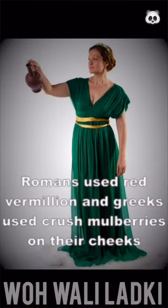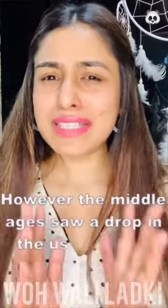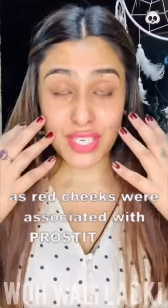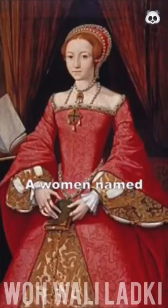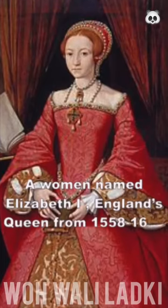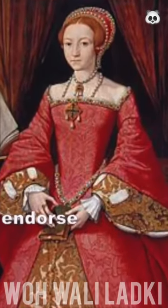Romans used red vermilion and Greeks used crushed mulberries on their cheeks. However, the Middle Ages saw a slight drop in the use of blush because red cheeks were associated with prostitutes. So how did blush come back? A woman named Elizabeth I, England's queen from 1558 to 1603, endorsed the use of blush again.